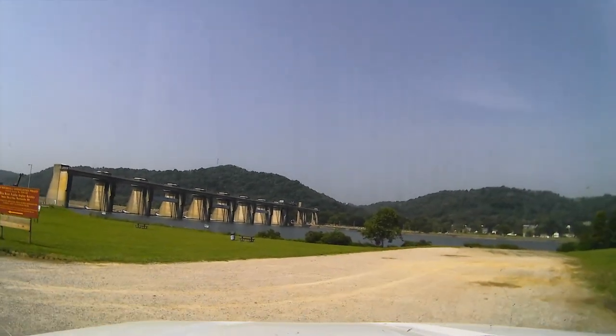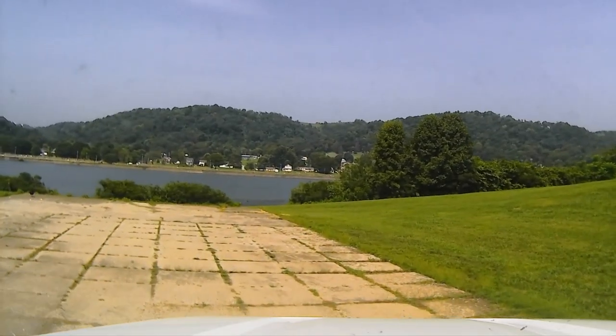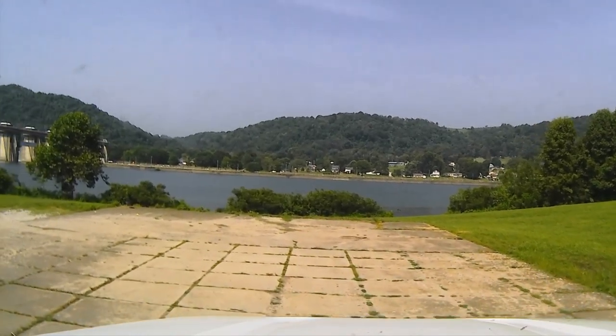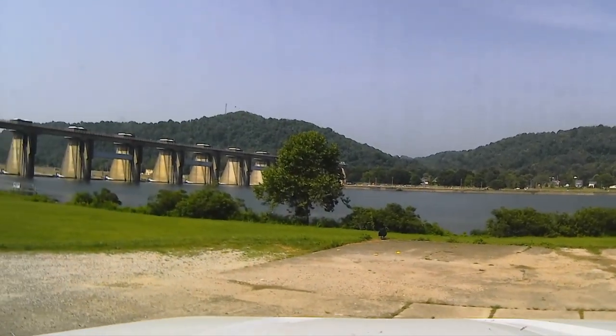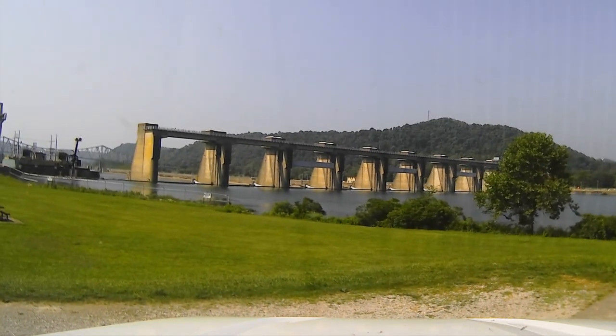They took down this canopy over here. I'm going to park right here and face the dam. Let me get out of the truck for a second.